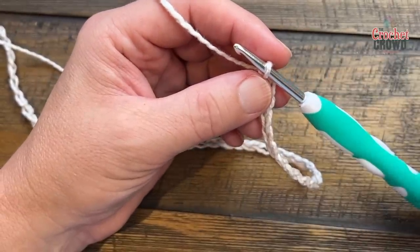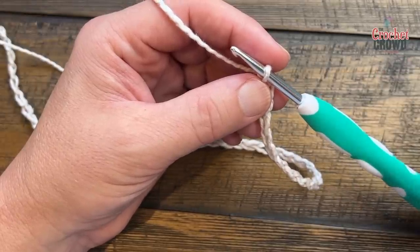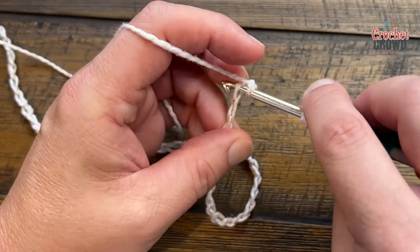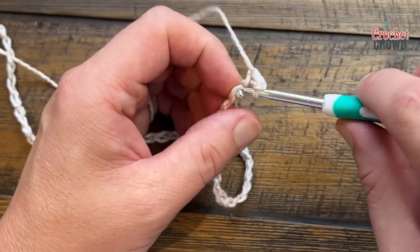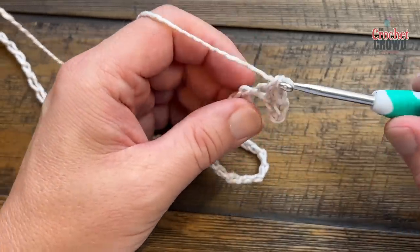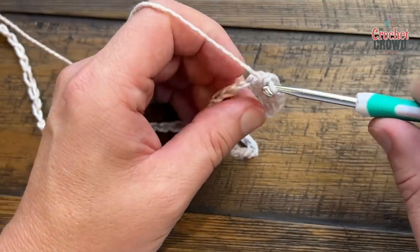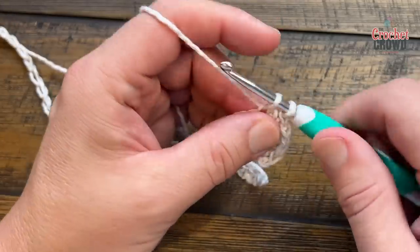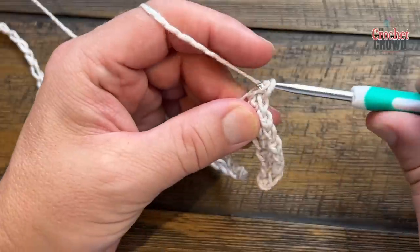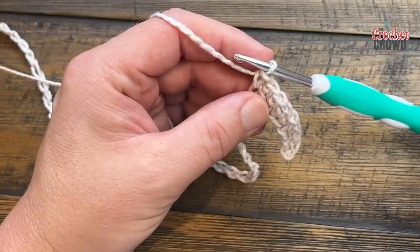For tutorial purposes I'm going to give you instructions and then you can pause and do it, then keep up with me — it's easier than recording ten minutes of a segment. We're going to go to the second chain from the hook. I like the back hump of the chain, and I'm going to do the first eight. This would be considered the edging — if you want to put a stitch marker here you can — and then we proceed.